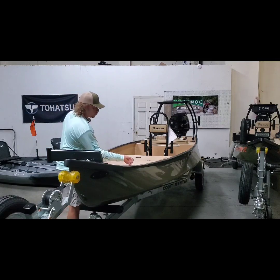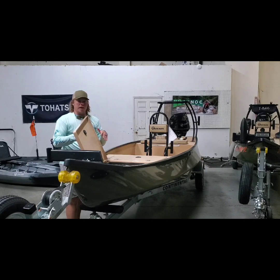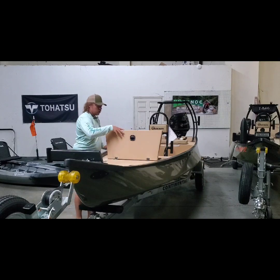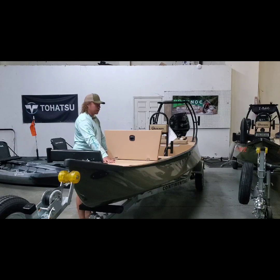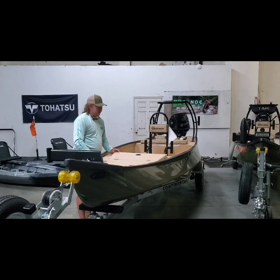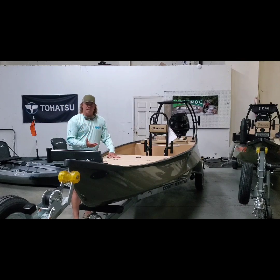Coming back from here, we have your battery right here in this compartment. We're going to take a look at that in just a second. And then you've got an insulated fish box right here. A really cool thing about this — this compartment and this compartment are both insulated. This does a couple things: it reduces sound, adds flotation, and most importantly, it lets all of this drain out. So you're not having to go back and shop out anything else. We did a tan interior so it's not going to show dirt, and it's also easy on the eyes on a really sunny day.